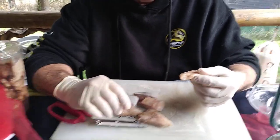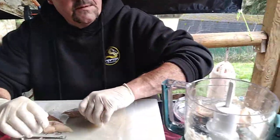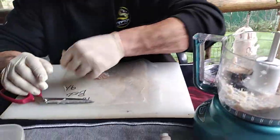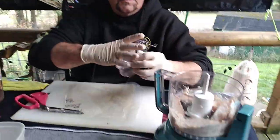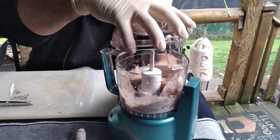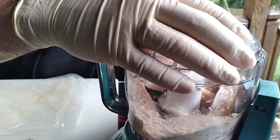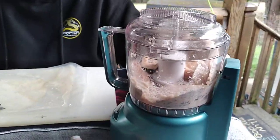I got me some tuna belly here. I'm going to put it in this grinder. I'm going to use canned tuna too — nothing wrong with it — but if I get my hands on the tuna belly, it's my go-to.